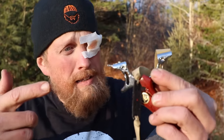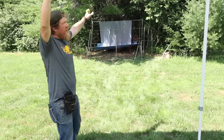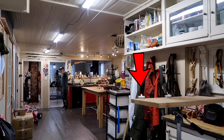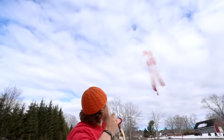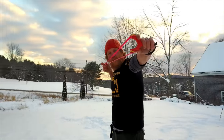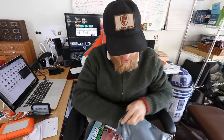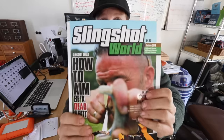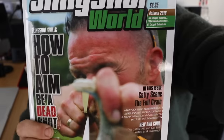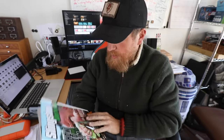I'm Zachary Fowler! Zach, your magazine came. I think it's a Slingshot magazine. Let's check it out! This is the first ever Slingshot magazine — the first edition. I'll put the link below for where you can get this. How cool is that?